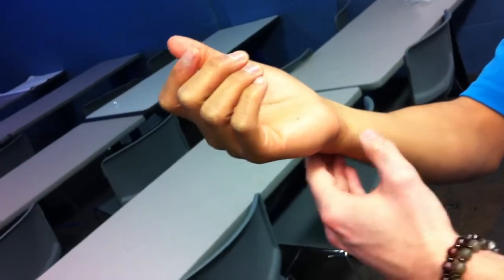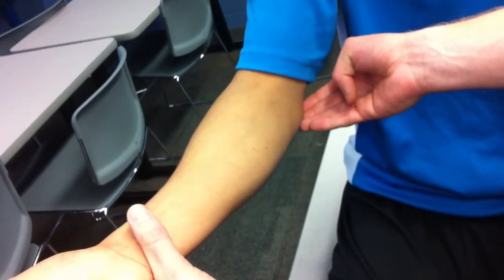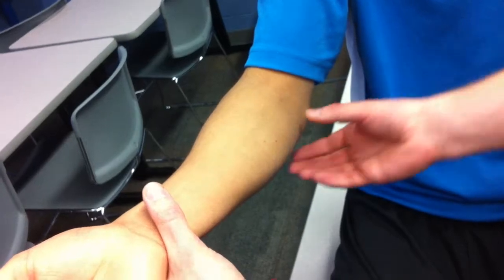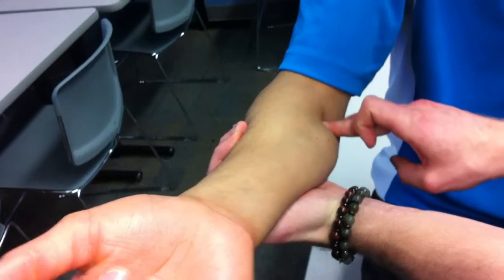So now we're going to move on to the pronator teres. The pronator teres has two origins: one is the humeral head, which is the medial epicondyle of the humerus, and the other is the ulnar head, which is the coronoid process of the ulna.